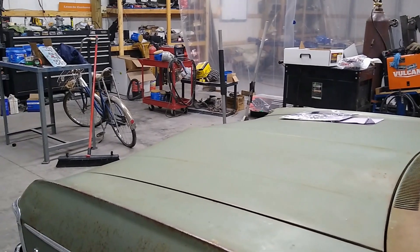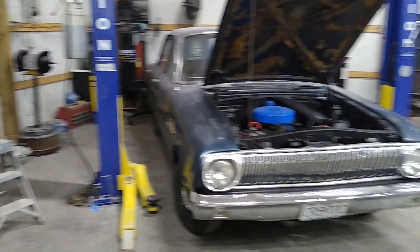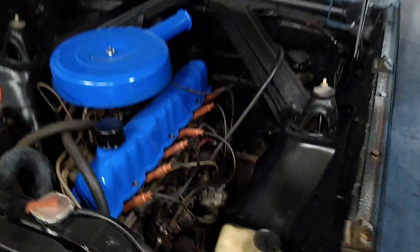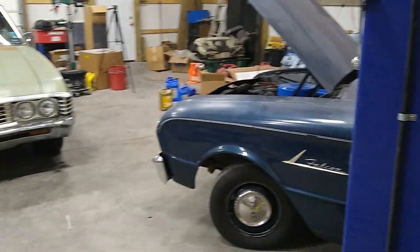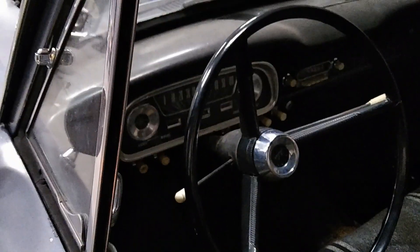I thought I'd do a little update on what's going on in the shop. This is a project my dad bought — he put brakes on it but didn't film anything. It's a little two-door Ford Falcon with a six cylinder, got at an estate sale. The motor runs pretty good but it needs a carburetor because the carb is dumping a lot of fuel — not real sure why, but the motor sounds good and doesn't smoke. It's got the three on the tree and everything works, even the AM radio.